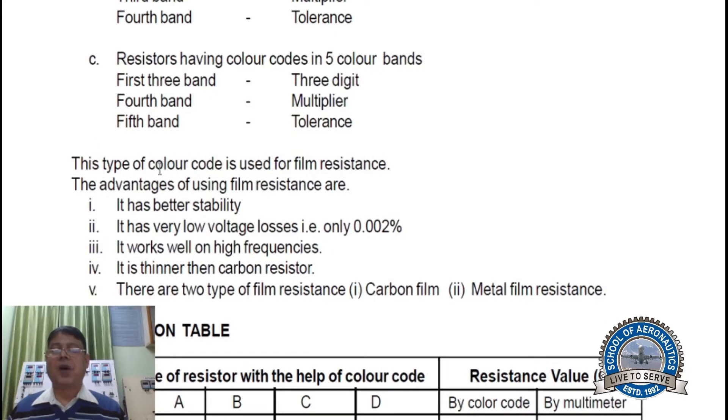This type of color coding is used for film resistors. The advantages of using film resistors are: better stability, very low voltage losses — implying only 0.02% losses — and it works well at high frequencies. It is thinner than a carbon resistor. There are two types of film resistors: carbon film and metal film resistors.